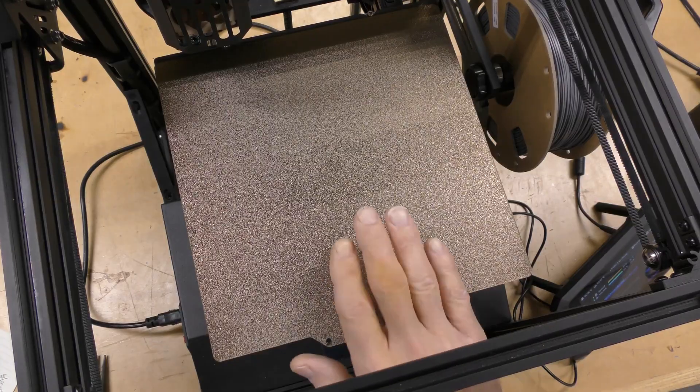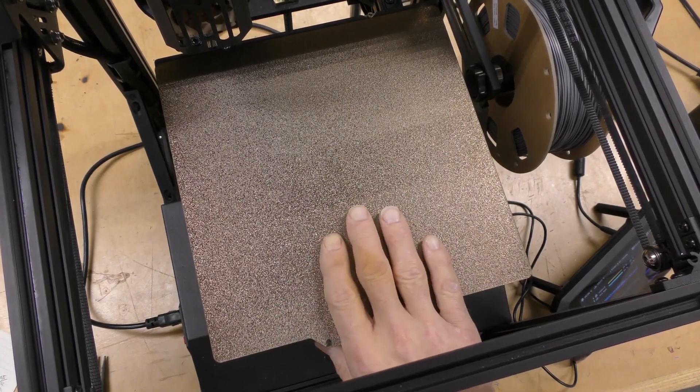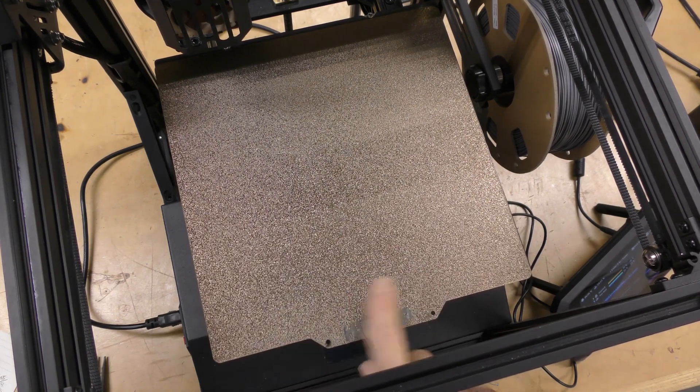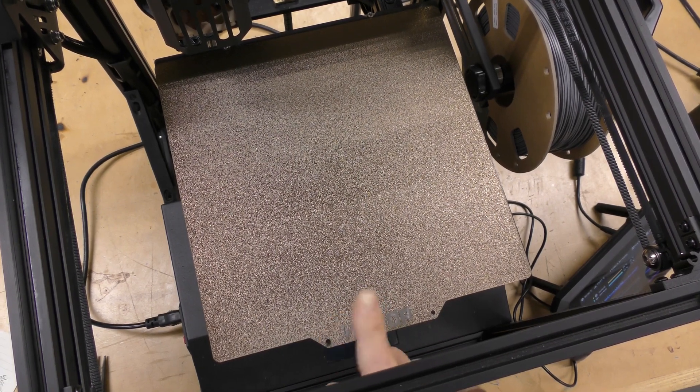Another very obvious thing I did was get rid of that black PC build plate this came with, and I had one of these sitting around, which is a regular textured PEI sheet. Much better — it releases the prints a lot better. The other sheet was really sticky, which is really good, but you couldn't get the prints off of it. This is much nicer to have.